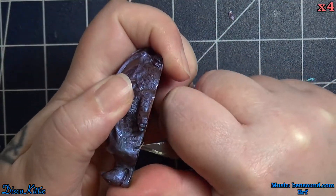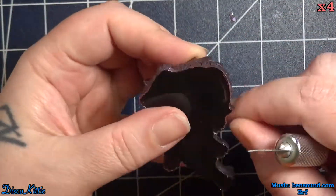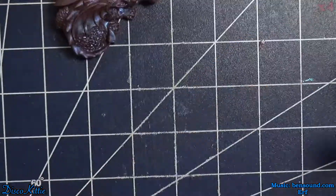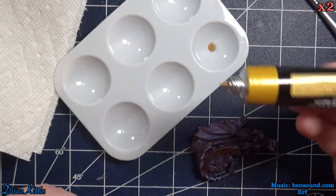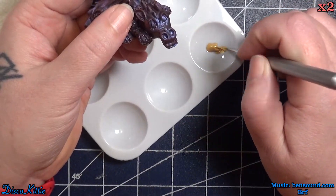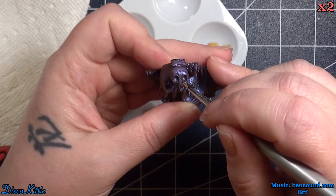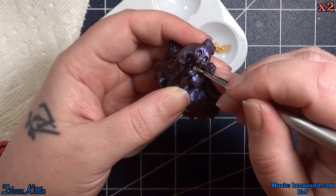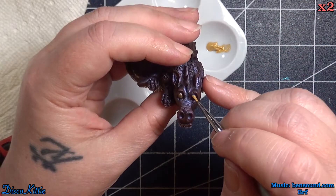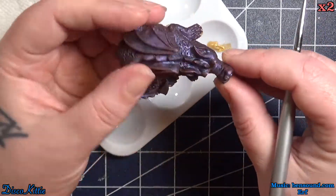There's always a little bit of cleanup to do — I'm not exactly the most neat pourer. Next up we'll give it some gold highlights, do the eyes, the edges of the wings, and then dry brush a little bit. I really do like how this comes out; it's very cute.